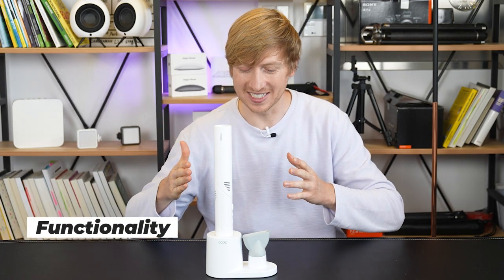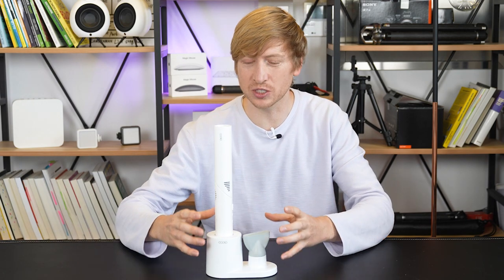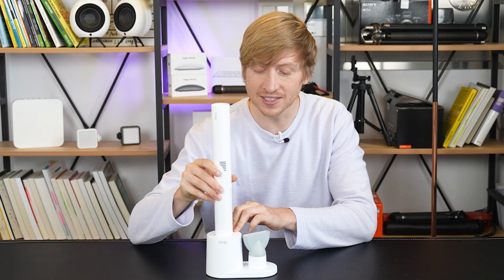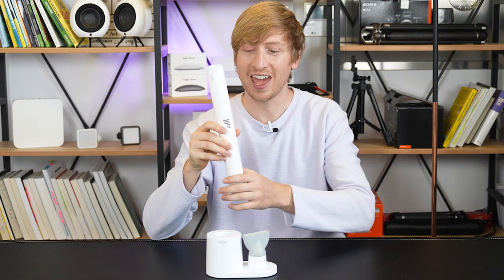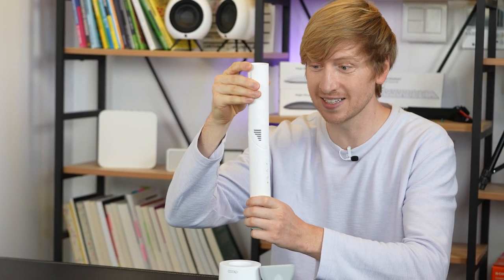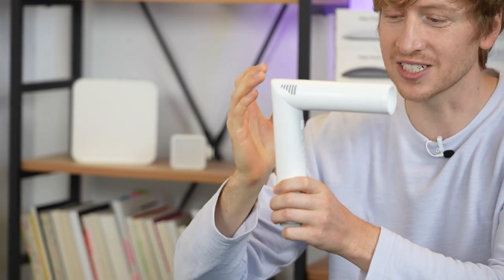Now let me actually show you this device. This hair dryer sits in a stand, a cradle, but it's actually cordless. Pull it out — the hair dryer itself is only one pound. Of course it's in a pipe shape, but if you twist it to different angles and degrees you can go into the traditional hair dryer shape.